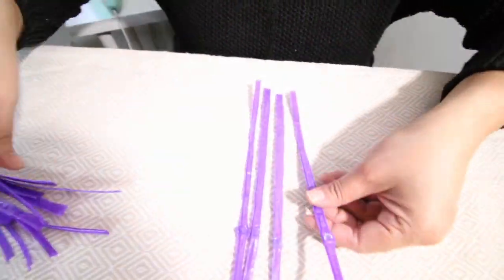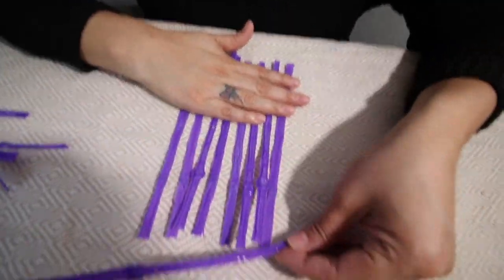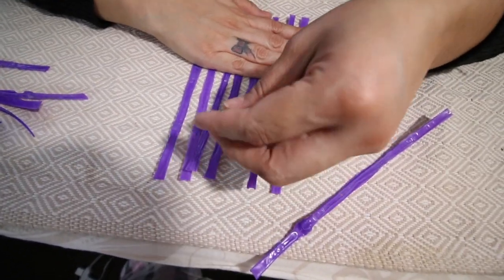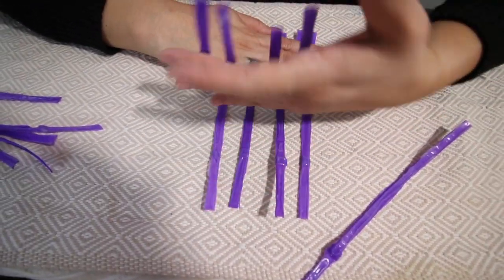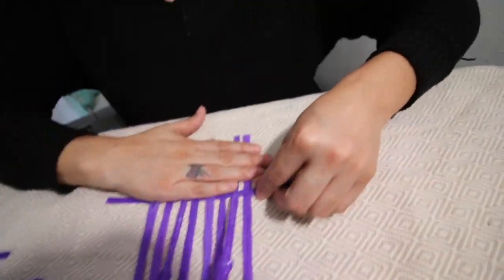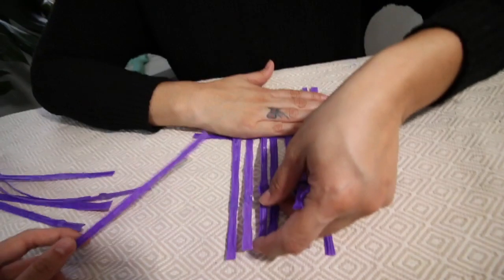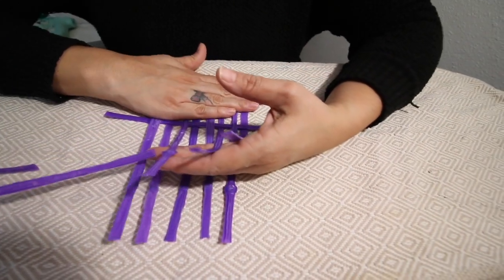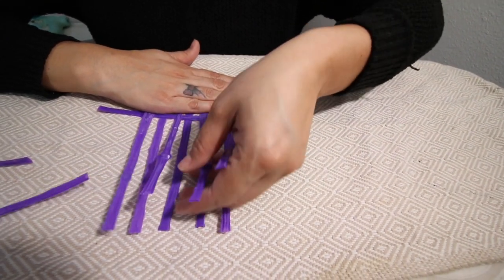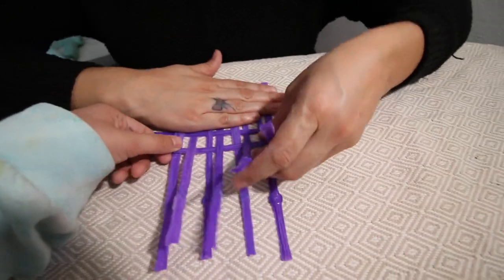Look at this — it does look like candy! Can we still use them? Look how flat they are — she did such a good job. Shout out to Pinterest for teaching me how to weave a basket. We're going to pick up every other one and have Alissa stick the straw underneath — just be patient, it's hard!